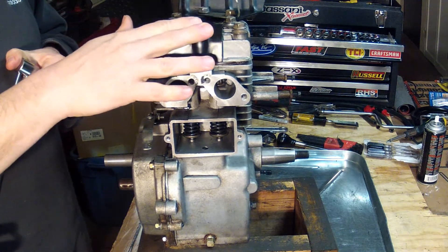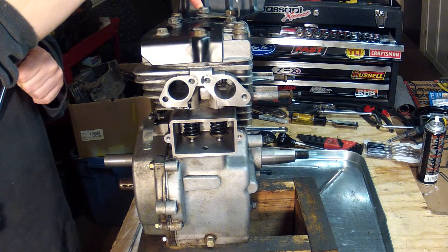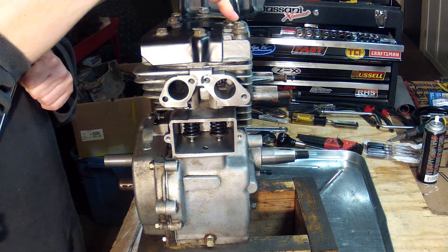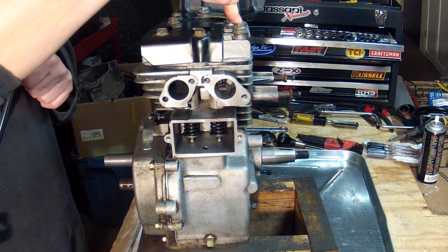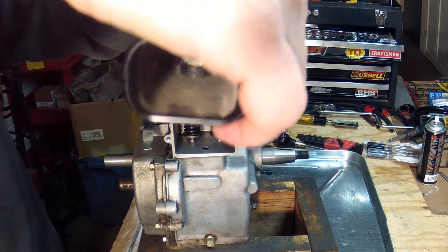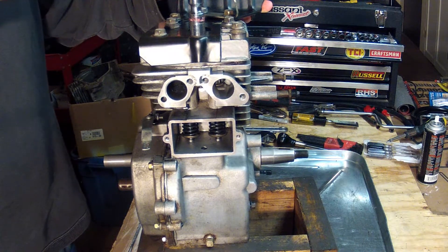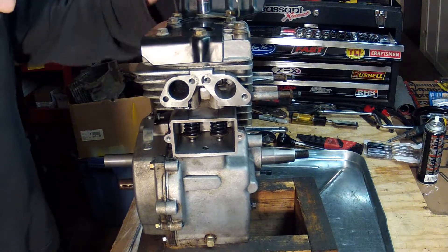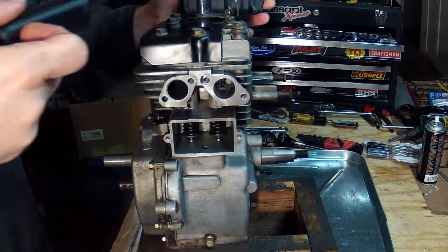We're going to do number one, number two, number three, number four, number five, number six, number seven, and number eight — and that's how we're going to start. Just work up slowly to 200 inch pounds. We'll get them all up to about 100 to start with.